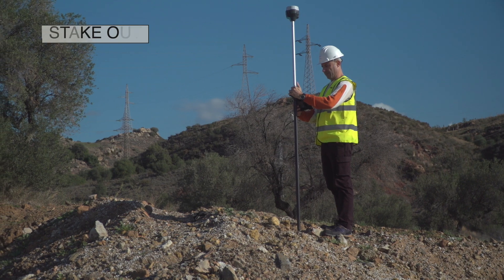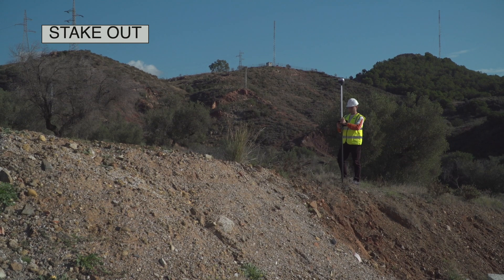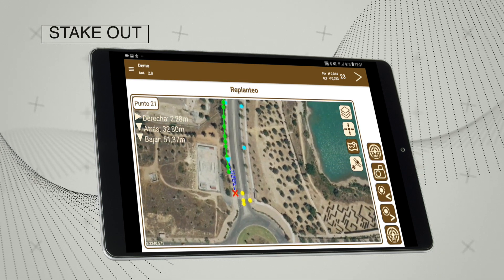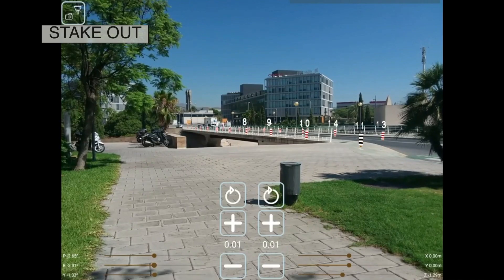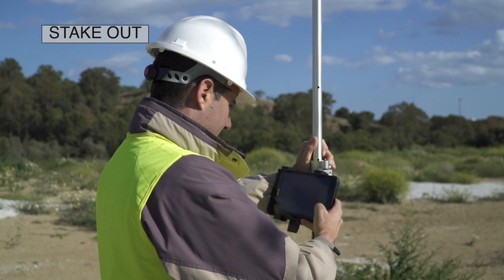The points you wish to set out can be designated graphically or selected according to a variety of different criteria. The application offers a range of setting out modes that includes map, compass, target and augmented reality. You can also activate voice prompts or sounds.